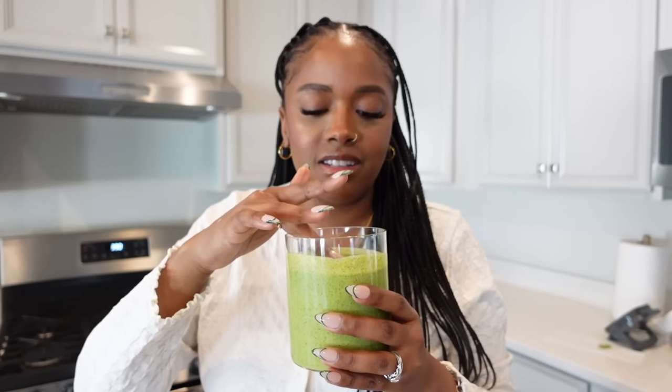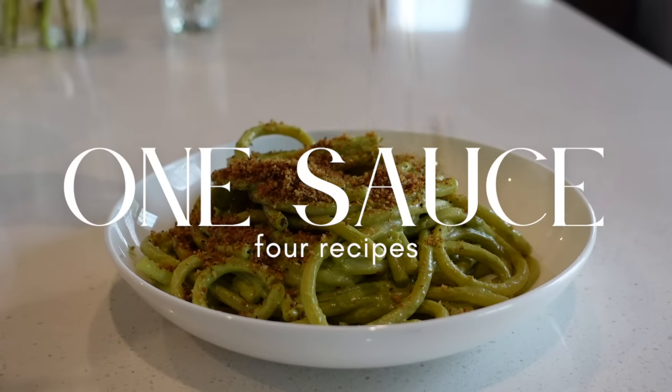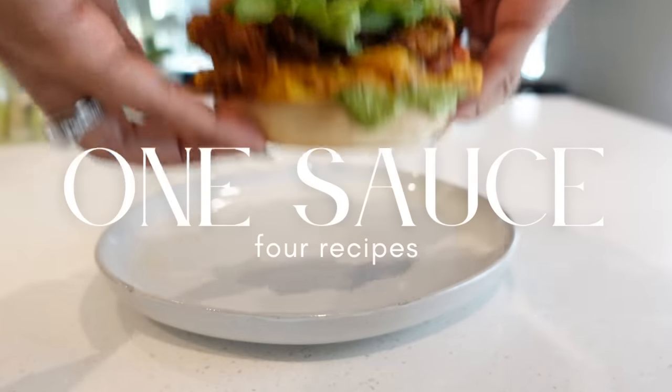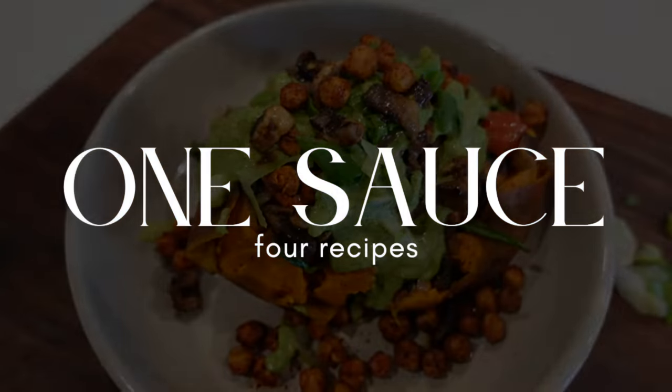This sauce right here is good enough to drink — it's everything. Hello beautiful people and welcome back to my channel. If you are new here, my name is Shakayla. I create and share delicious plant-based recipes and inspiration. If you're returning, thank you so much, I really do appreciate you being here.